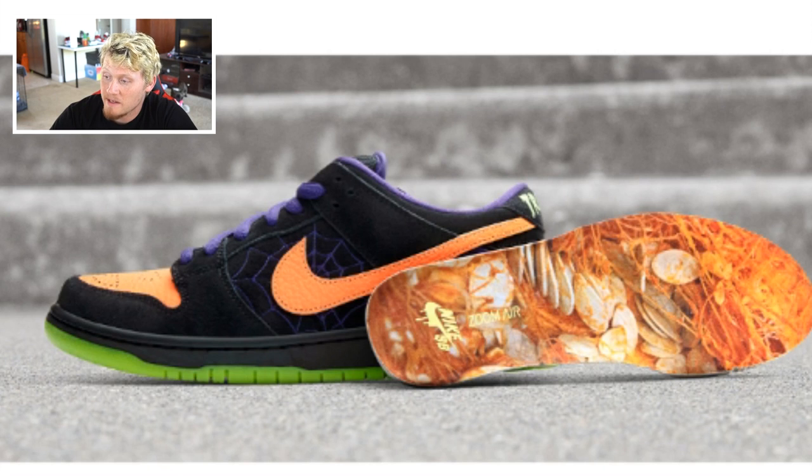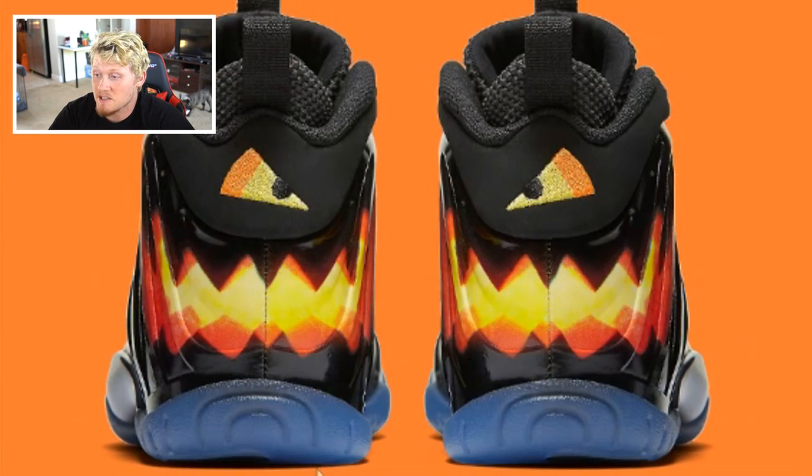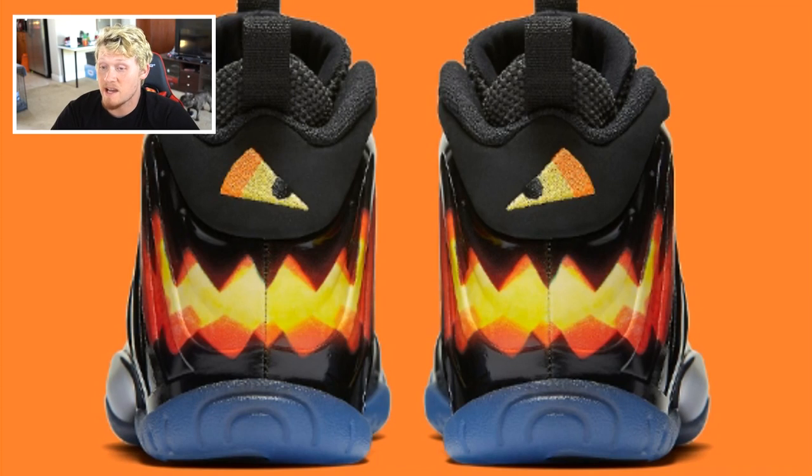Next are some dunks that at the time of recording haven't come out yet — I like the idea of having a custom-painted design. There's a pumpkin guts and seeds detail inside which looks cool, but it's a minor detail since no one sees the inside of the shoe. We've also got these Foamposites — not in love with them, but the back has a jack-o-lantern design with candy corn eyes. I'm going to avoid candy corn, but I do want the swoosh to be like a jack-o-lantern.